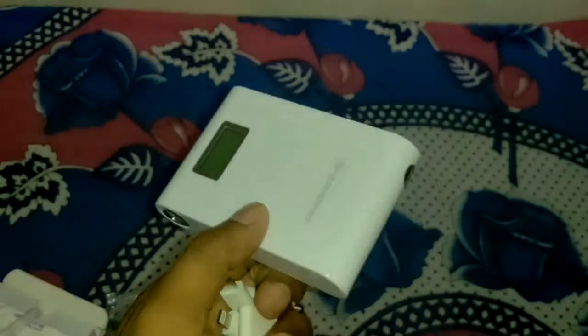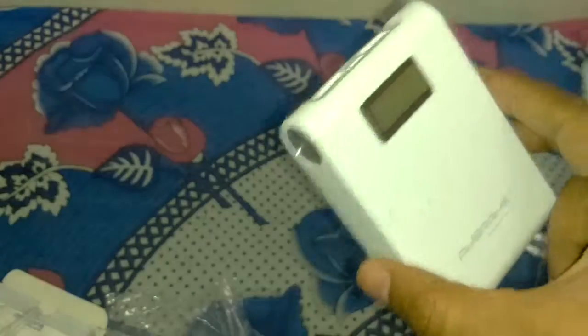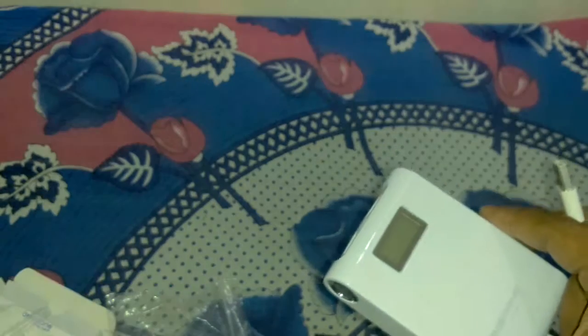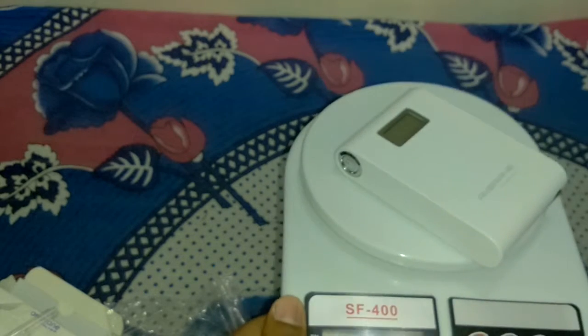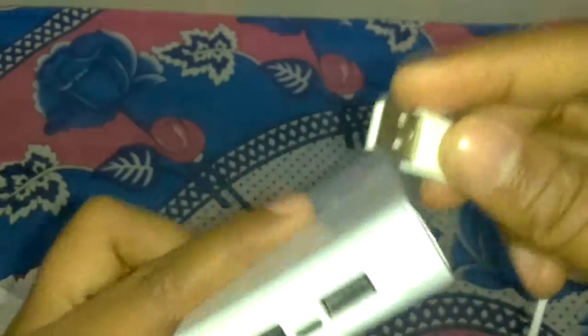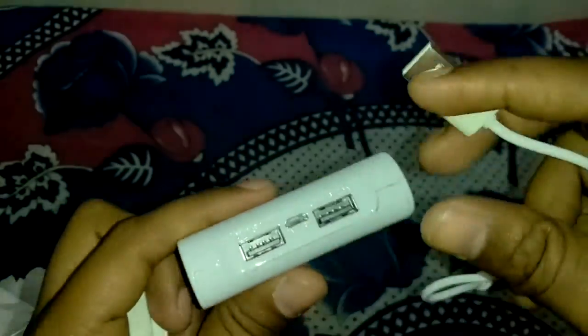If you want to buy this power bank, go for the black color — I don't like the white color because it is very glossy. The weight of this power bank is 232 grams.